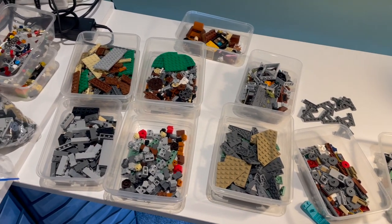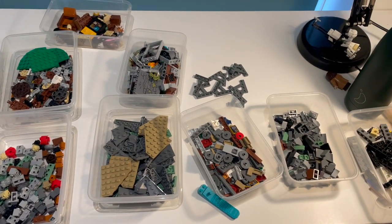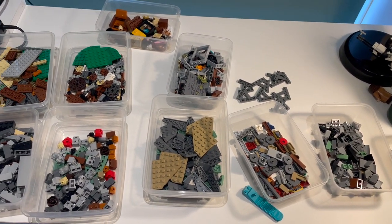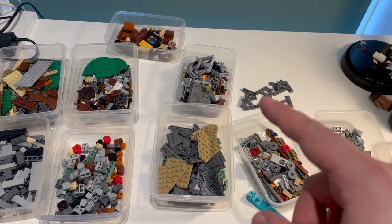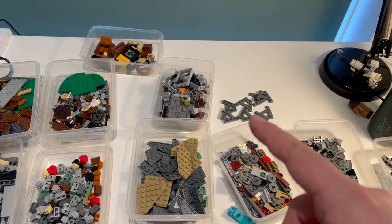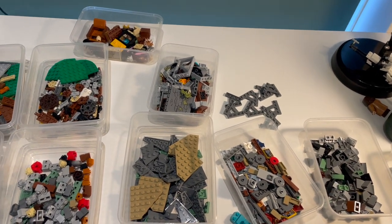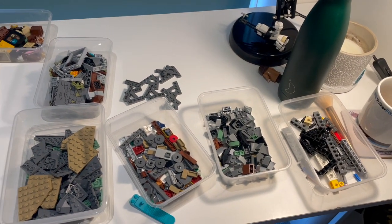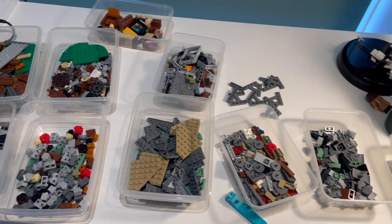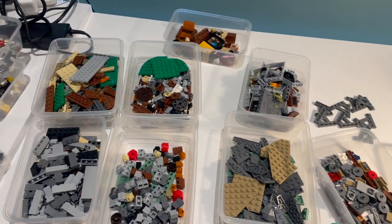So here we have both sets parted out and split roughly by piece type. I have put a few pieces away that I know I'm definitely not going to be using, such as the tan versions of these 6x6 wedge plates, and the reddish brown versions of these angled wedge plates. I've actually pulled out some dark bluish grey ones from my collection because I know I'm going to be using those instead.